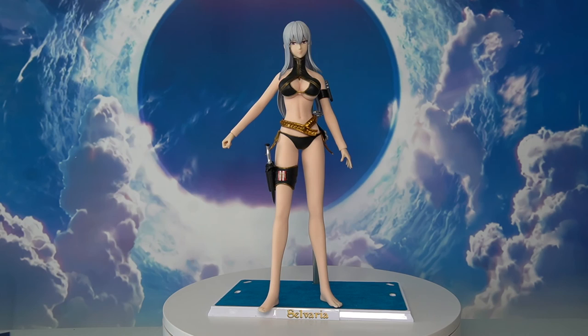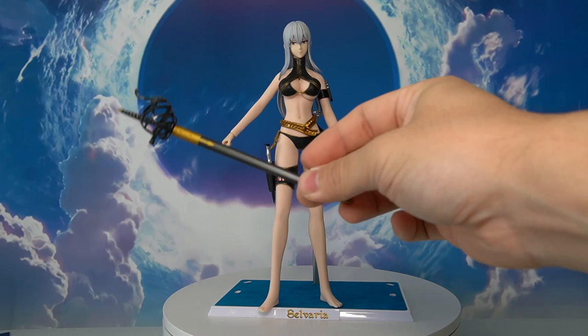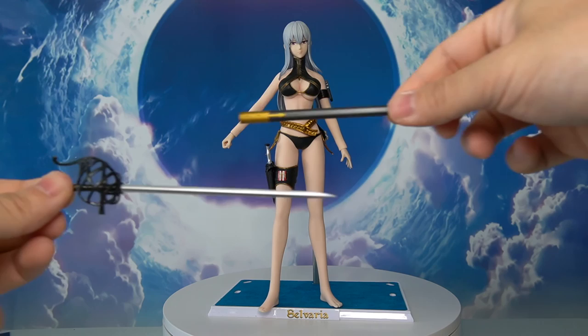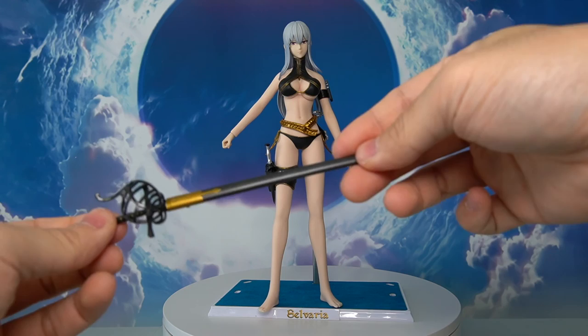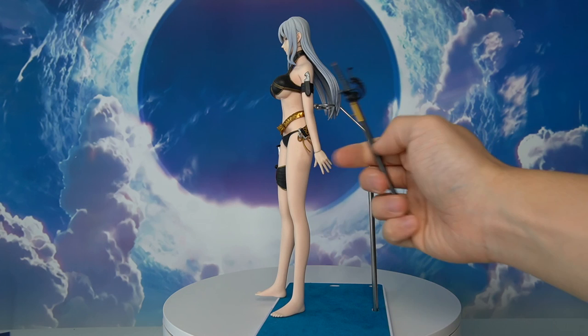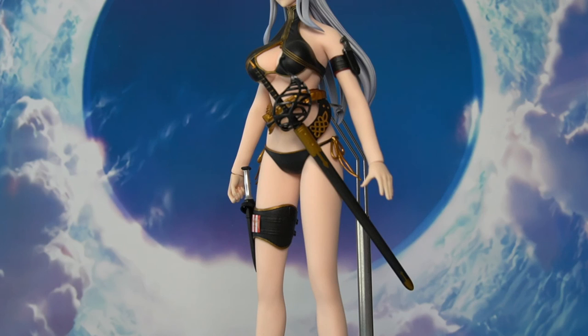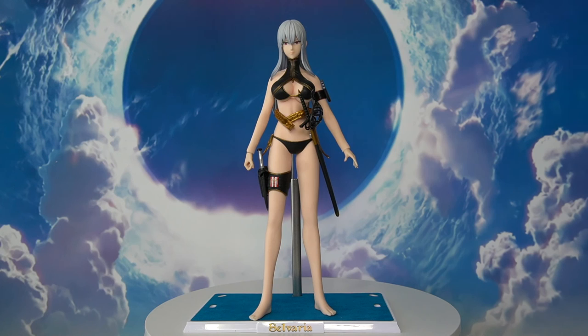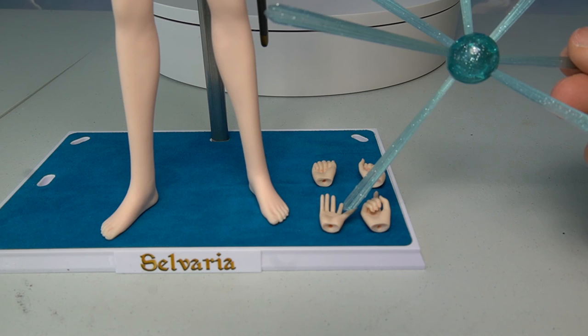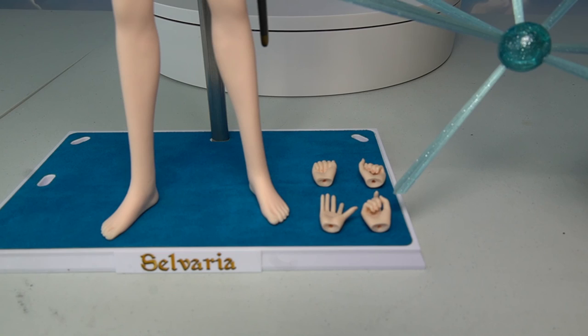The last weapon accessory is the sword, done very nicely in black with gold highlights and a very 3D-looking artistic design at the handle. Unsheathed, it has a nice silver blade, and it can be re-sheathed and attached to the silver buckle at the waist via a peg. With all accessories and weapons attached, this is what she looks like fully armed. For hand accessories, we have four pairs: closed fists, sword-holding hands, open palms, and trigger finger hands.